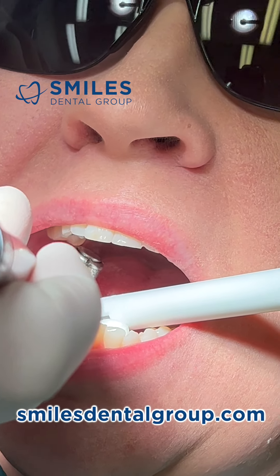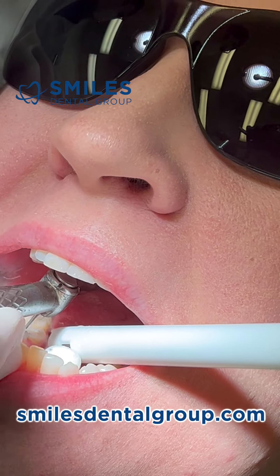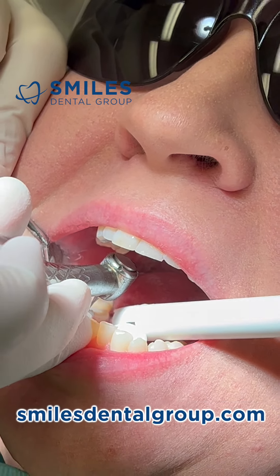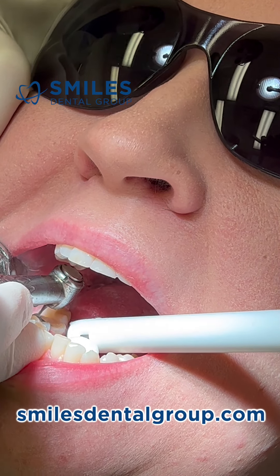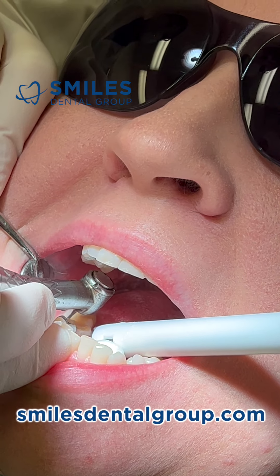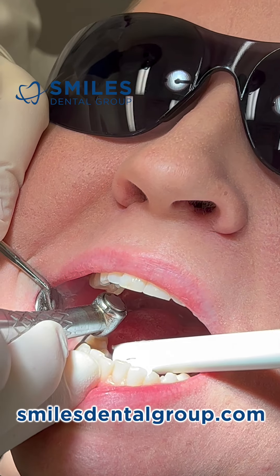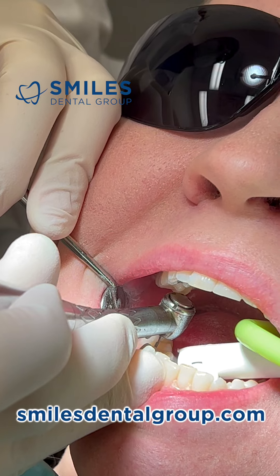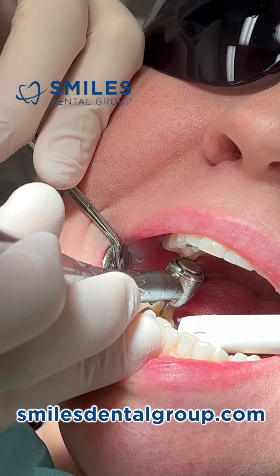This is an air-driven handpiece, just an old Wolf handpiece — nothing special. Here you can see I'm rounding out the distal buccal line angle and continuing on to the distal side. The margin is subgingival due to decay.